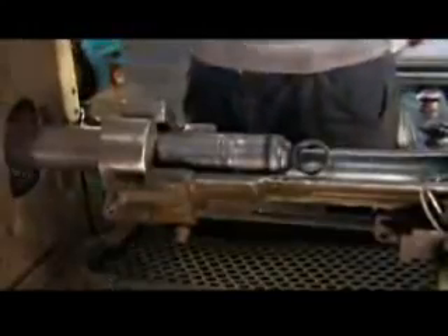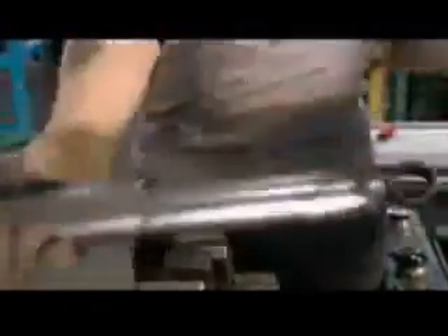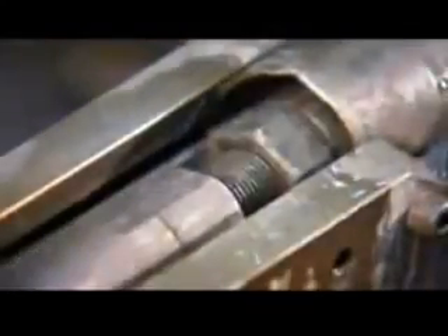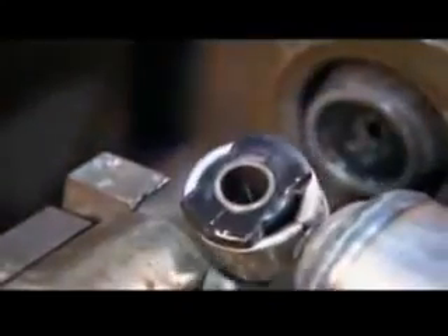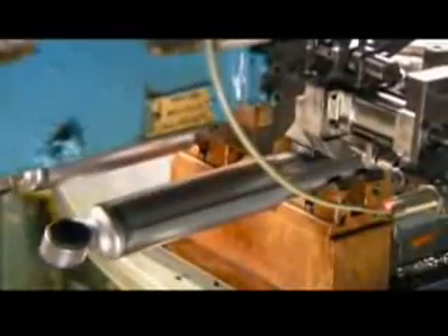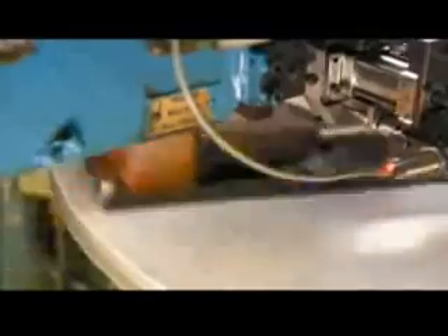Next, workers weld on a dirt shield, a steel casing that prevents dirt from hindering the movement of the piston rod. A piece called a bushing is pressed into each mount, which helps tone down the vibrations coming from the vehicle. On an automated carousel, robots pierce a hole in each shock and inject nitrogen gas to prevent the oil inside from foaming. After injection, the robot seals the hole by welding on a tiny steel ball.